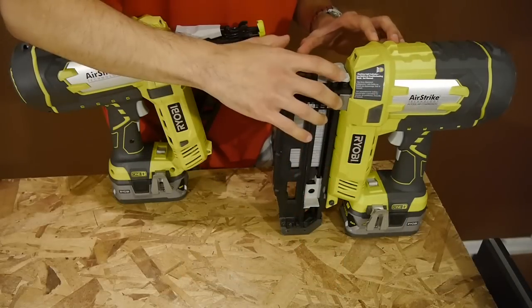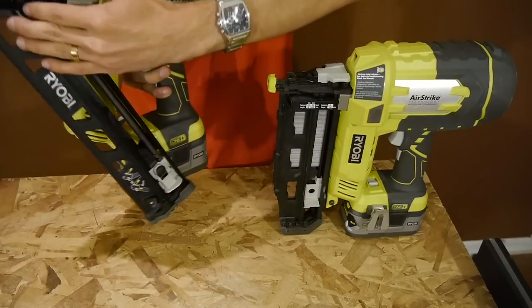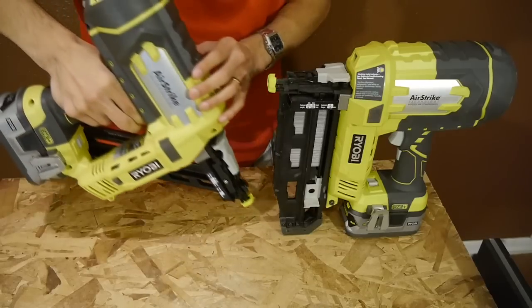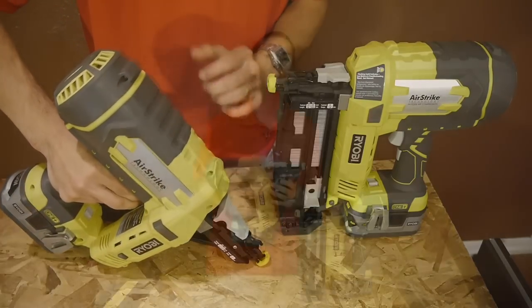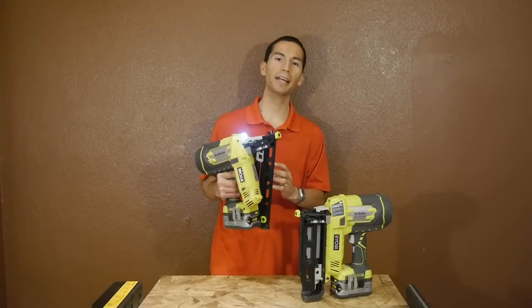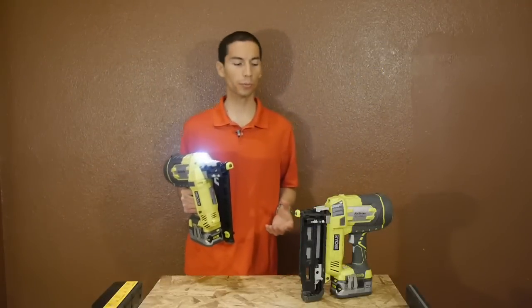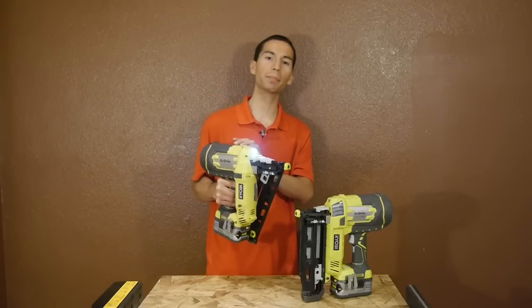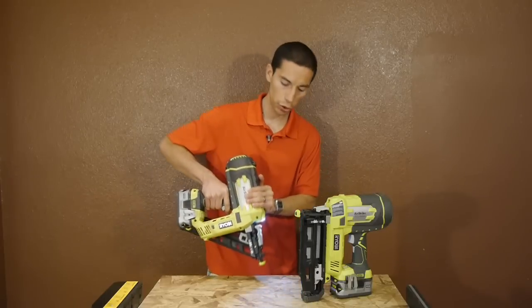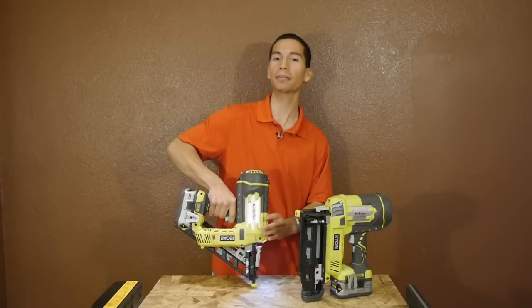Unlike the previous airstrike nailers with straight magazines, this nailer has the magazine on the side in an angle configuration. This allows you to fit into inside corners very easily and shoot nails at an angle. Besides the larger 15 gauge nails and the angle nail design, it's still very similar to the rest of the airstrike line of nailers — it uses the same built-in air compression design, and when you shoot nails, the compression feels very close to that of pneumatic nailers.